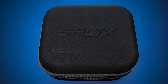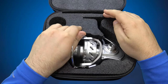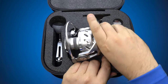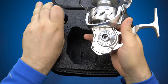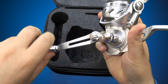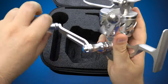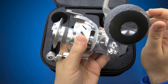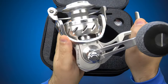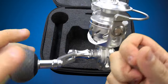Gentlemen, ladies, and anyone in between, I welcome you all. Today we'll be getting up close and personal with quite possibly the most anticipated saltwater spinning reel of 2019. This is the brand spankin' new Tsunami Salt X 6000. Never before has there ever been a reel that has claimed it can do what it can at this price range — this is a $379 reel that the manufacturer clearly states can be cranked underwater.